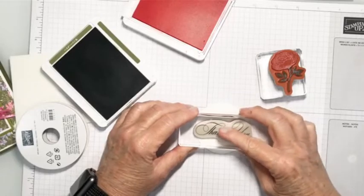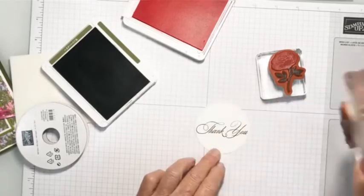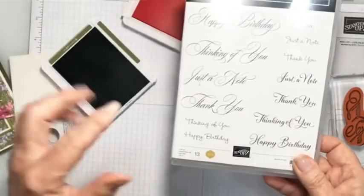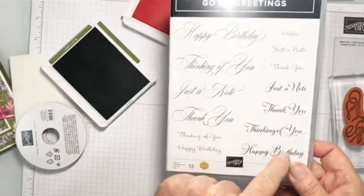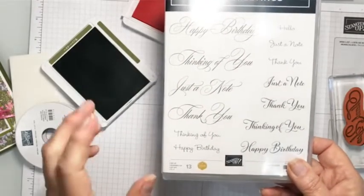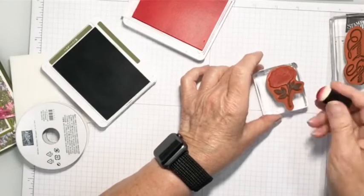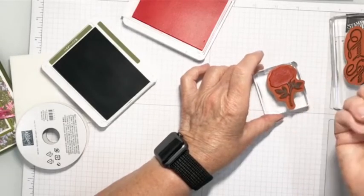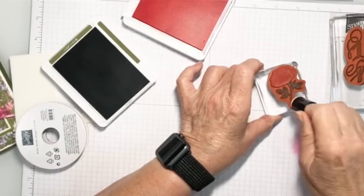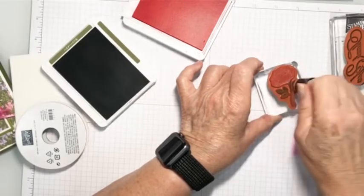GoToGreetings — I love it. It's just amazing because it has happy birthday, thinking of you, just a note, and thank you, all repeated in different fonts and different sizes, so they're perfect for most any card. I'm going to take a dauber — you can see it has some red on it, let me get that off. And I'm just going to blot the stamp because I want to remove some of that dark green.